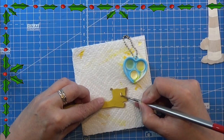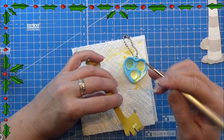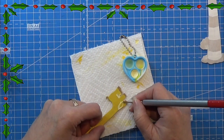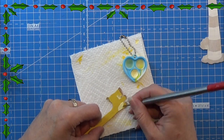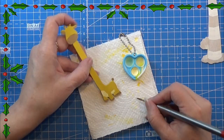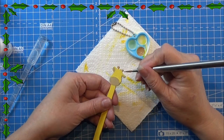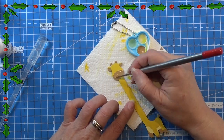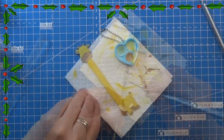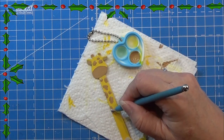Then I mixed a tiny bit of yellow with a tiny bit of white to get a very light yellowish color, and I'm painting the tummy and front part of the little giraffe with that. I used a light brown for the details on the head and the muscle. Then I'm using a big dotting tool to make dots on the giraffe in the same light brown color.